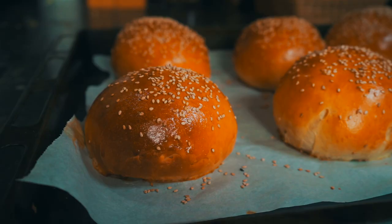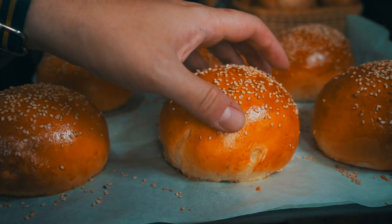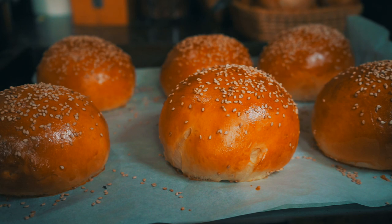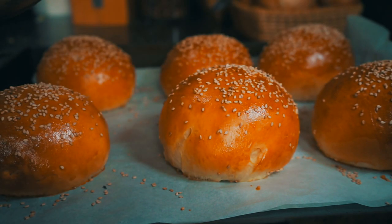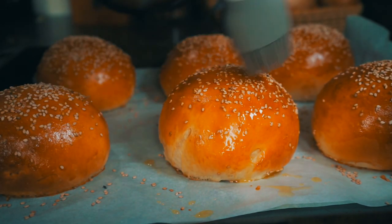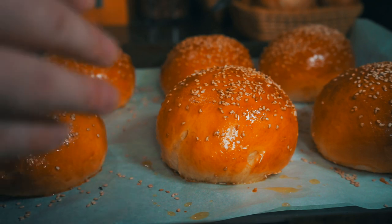Our buns are done. They smell incredible and look really great — nice and golden brown. These are really, really big, so I think this is going to make a really big burger. Because these are the brioche style of hamburger bun, I'm going to do something a little decadent and brush them with a little melted butter to really take them to the next level. Let's set these aside while we do our second bun, the potato bun.